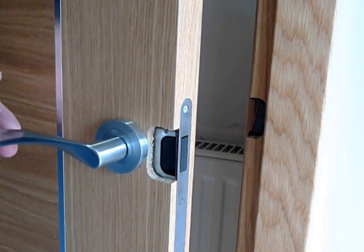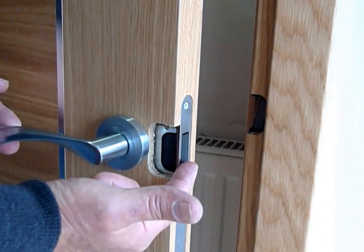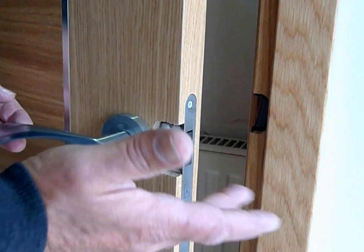So if you have children or if you're walking through the door in a hurry, you can't catch your sleeve or your pocket. Children won't catch their faces or anything else on it.